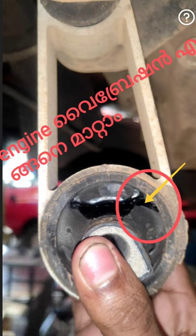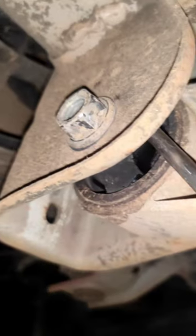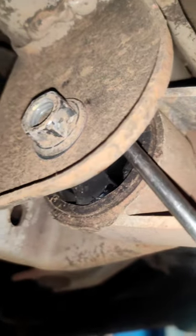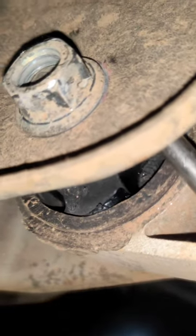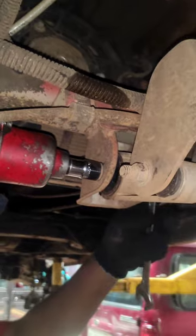Hello friends! In this video, I am going to look at the Mahindra Jitto MiniVan. I am going to use the engine vibration here. I am going to look at the foundation and the bottom of it.